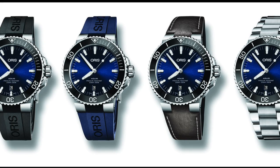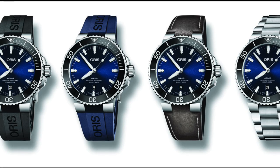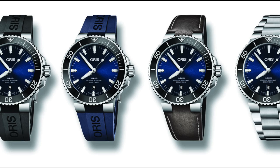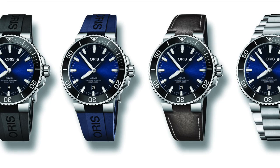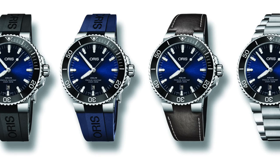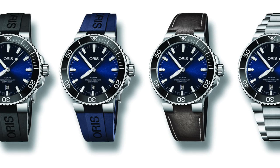The price for this watch converts to about £1,400 for the one on the strap, and about £1,550 for the one on the bracelet. That may seem quite steep, considering the previous price was around £1,200, but one could get them for about £950. That said, I suspect that the prices will drop once the release is over and the watch is in free circulation.